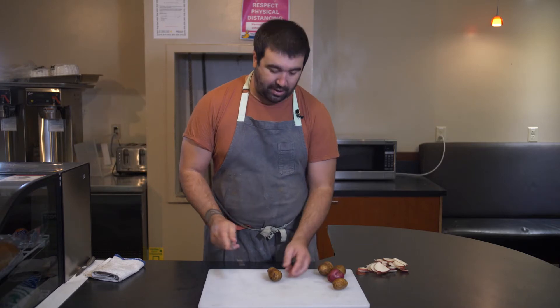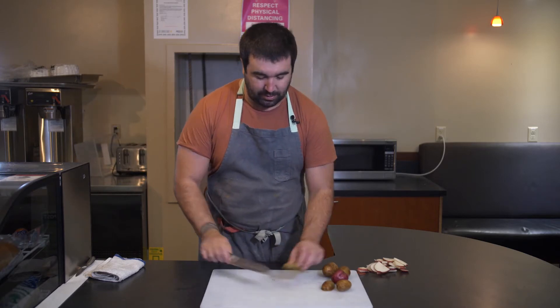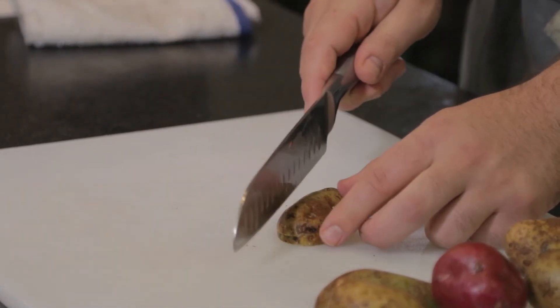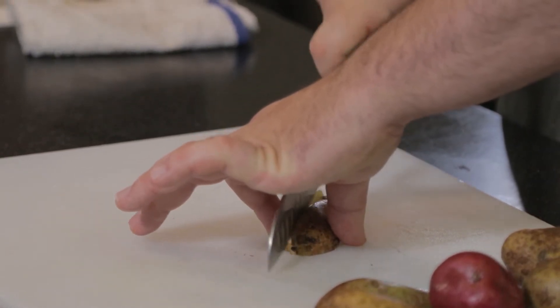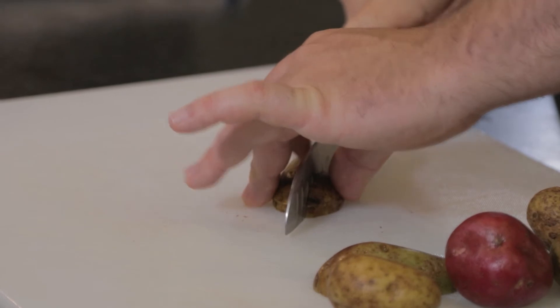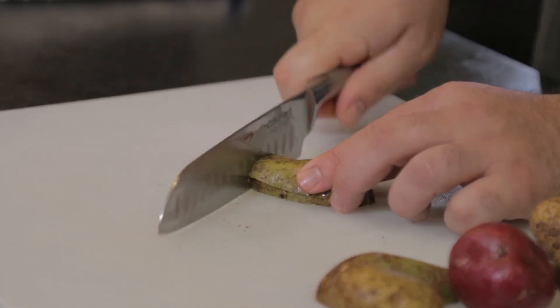The next type of cut is a grid cut, which is very commonly used if you're making a dice. We're going to slice it in half, then turn it and create lines. I'm gripping it on both sides with my thumb and pointer finger and creating long strips, then using the same rocking motion as the half moon cut.